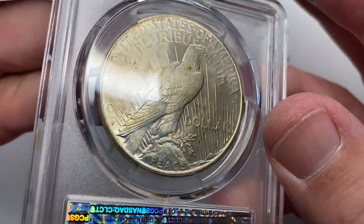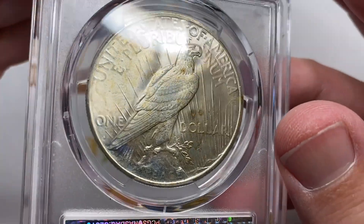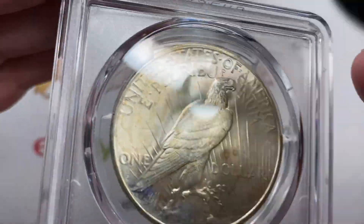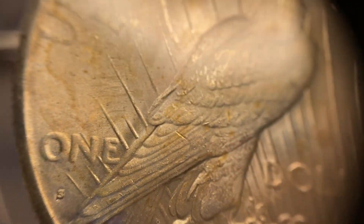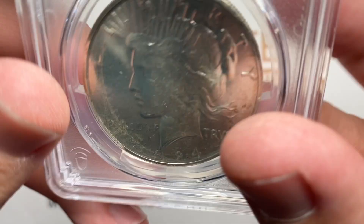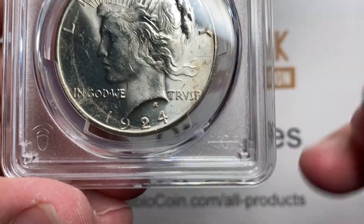What was interesting to me is they left a lot of original toning on the back of the coin, which is still there — I didn't ask them to remove it. So apparently they tried to address just the front of the coin, the obverse, and not the reverse.